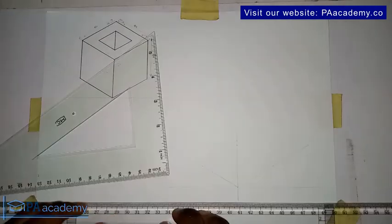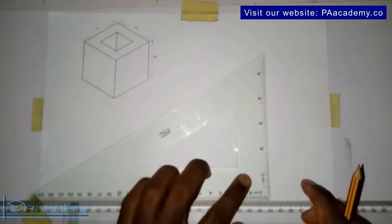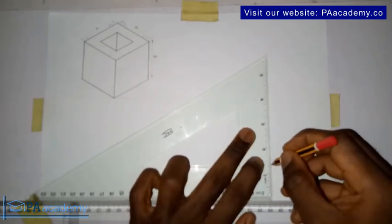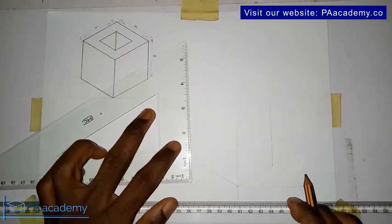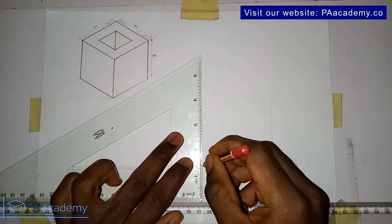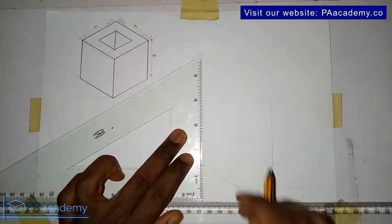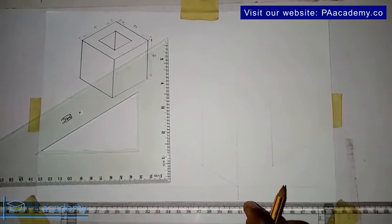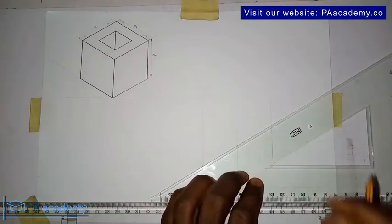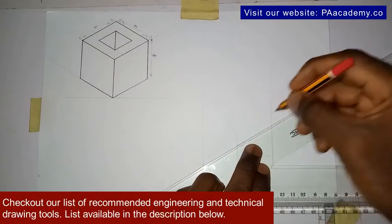Now that we've taken those measurements, from this point that we just marked, bring in your set square. From this point you are going to draw a vertical line. On this point again you're also going to draw a vertical line. Then set your set square again from this point and draw a line to come and touch the vertical line.